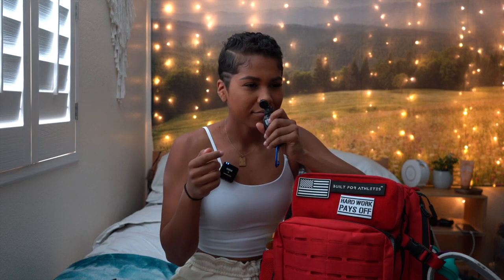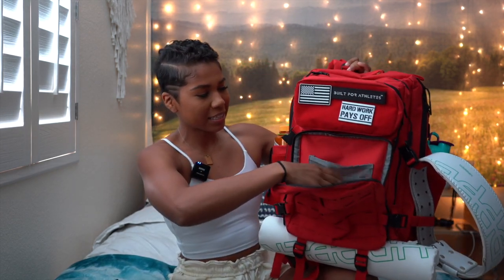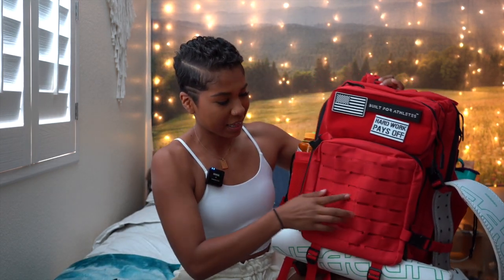I got mine from Rogue when I ordered my knee sleeves, but I think any brand of this will work — I'll link this one down below. One thing is it has a weird smell when you take it out, like kind of like glue or something. But that's basically all we have in this little pocket. It also has little compartments you can put anything in, and on the front you can clip carabiners on here too.